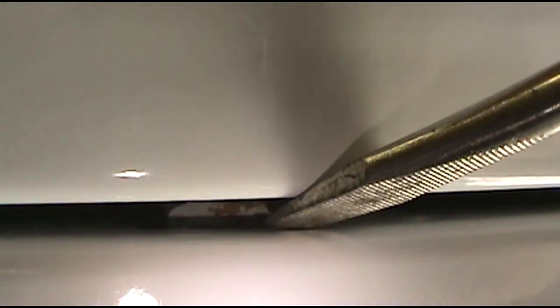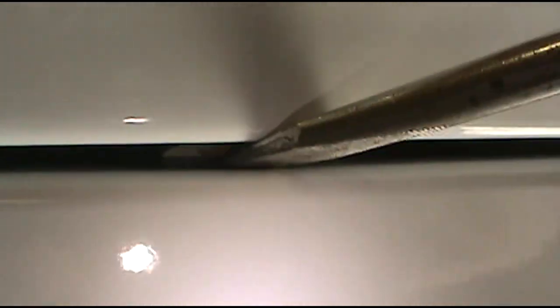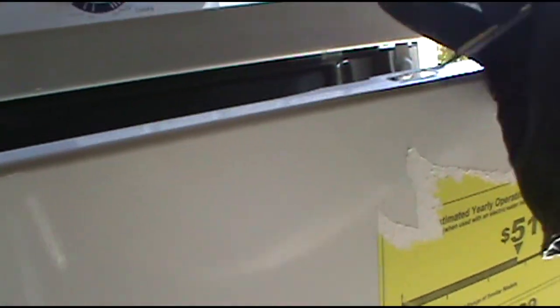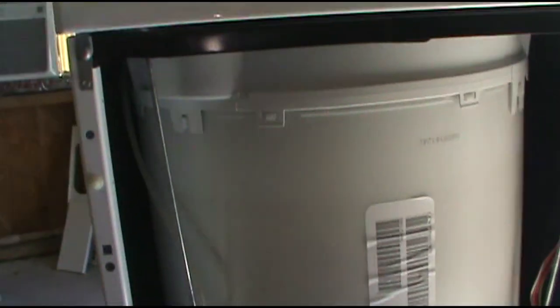These GE washing machines are real maintenance friendly. They just have a tab right there — see that tab? Just put the screwdriver in there and pop it up, and then it'll come out, just like that. There's one on both sides. There are the little tabs on each side.